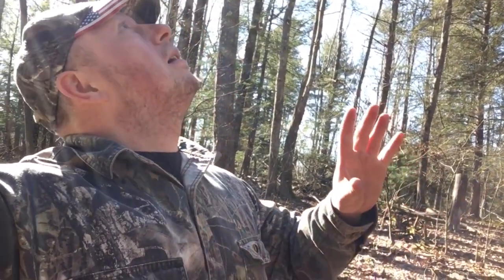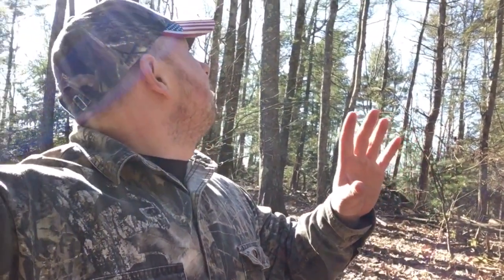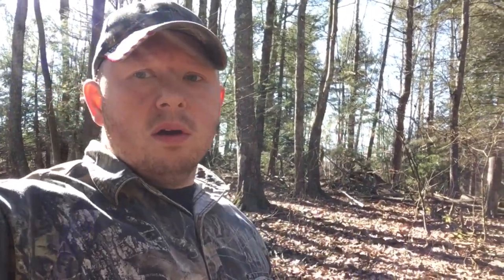Hey guys, Rick here with Northeast Whitetail. We're going to be doing some cutting here today, but it's not going to be hinge cutting. We're going to be conventionally felling a number of these smaller red maple trees in here to open up the canopy.